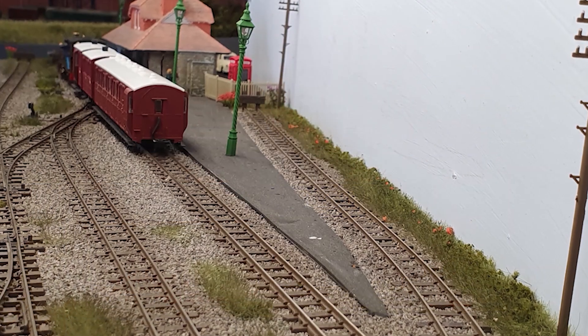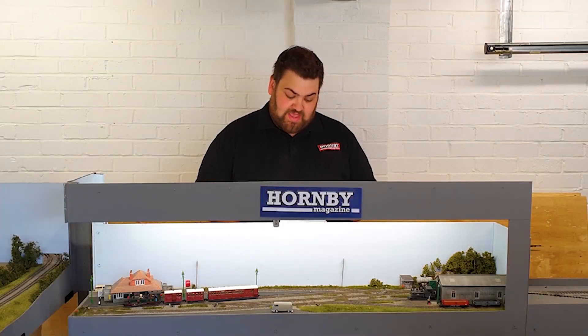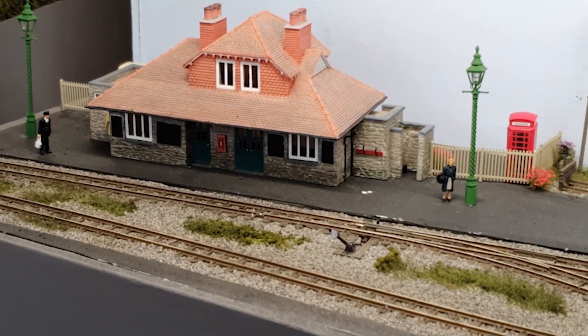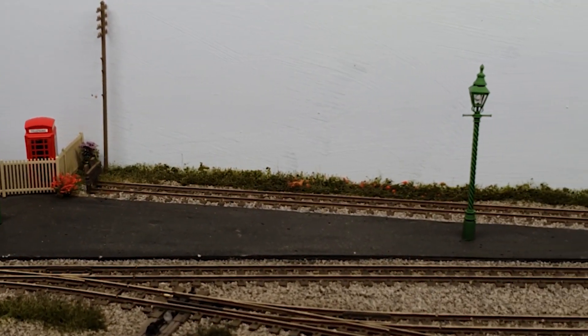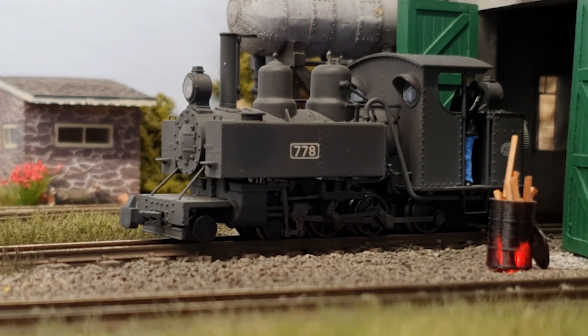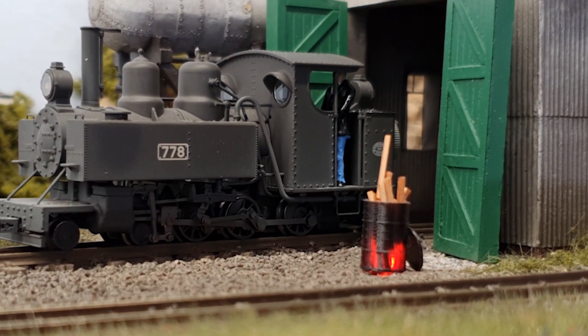They've used all Peco Code 80 track, and originally it was a DC layout, able to house five DC locomotives and still operate at the same time. All the buildings — such as the engine shed and the station — are Bachmann Scenecraft buildings. The platform and the roads have been made from Woodland Scenics Road Smooth-It Plaster. The lamps on the station are DCC Concepts, and there's a lovely oil drum with some burning wood, which is a Scale Model Scenery kit. The layout's operation is very simple — it's quite literally a station with a run-around loop, with the odd siding for a bit of freight, a second platform, and of course the engine shed.